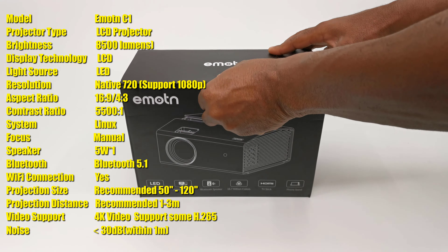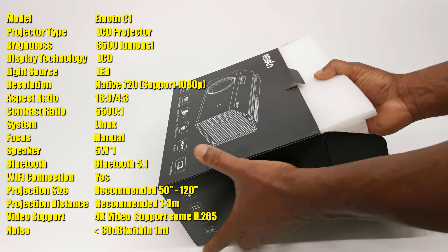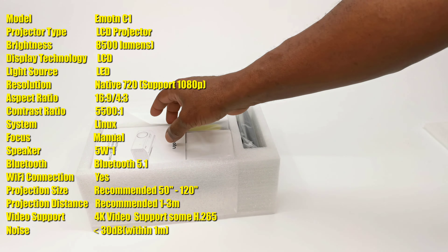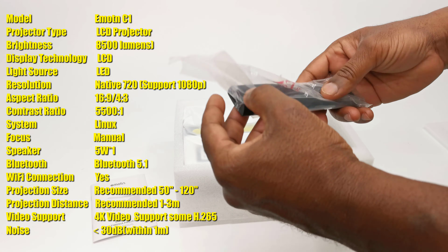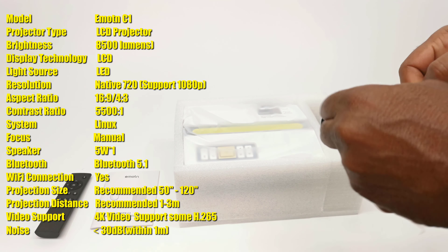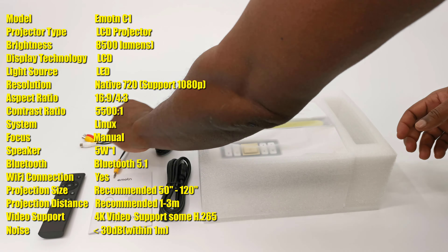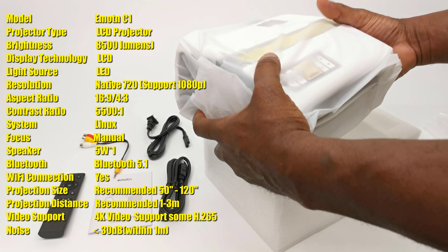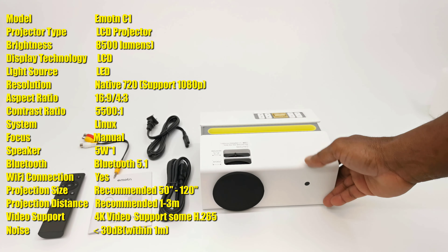This is a native 720p projector with 8500 lumens. Its display technology is LCD and its light source is LED. It has 4:3 and 16:9 aspect ratio. Its contrast ratio is 5500 to 1. Its maximum projection size is 120 inches at a distance of 1 to 3 meters. It displays 4K H.265 videos, has dual band Wi-Fi technology and Bluetooth 5.1, a built-in 5W speaker, and its operating system is Linux.